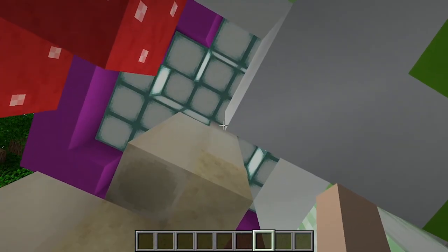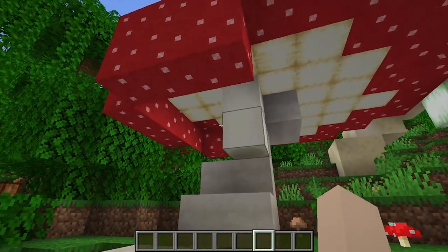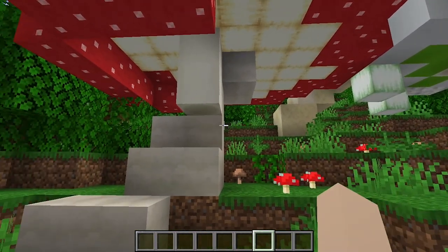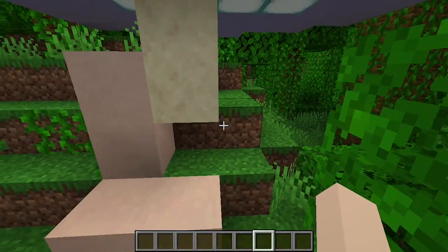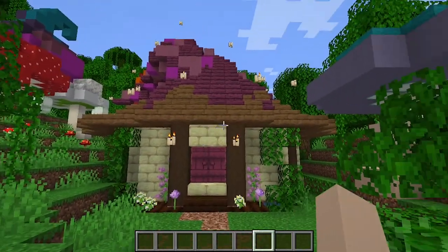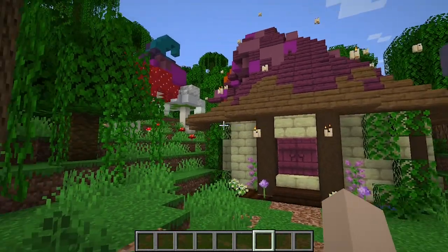This one has sea lanterns. With this Amanita, I dropped half of it down by just a block in order to keep that depth — that organic depth to it. This one is very, very flat; it's a little umbrella mushroom and it's very cute. I think these frame the house really well and they just give it a really awesome setting.